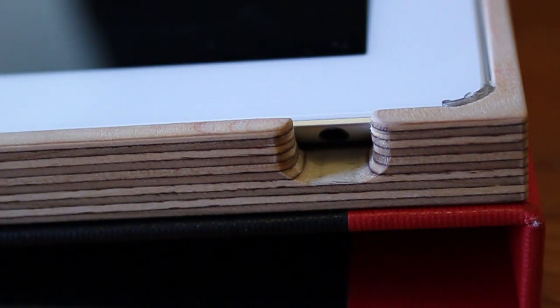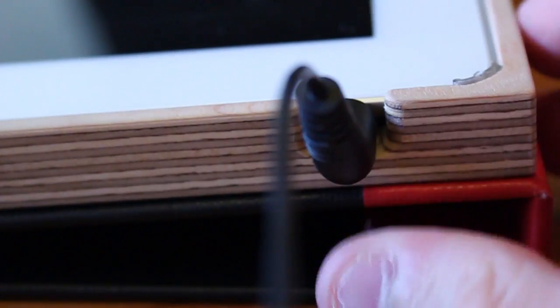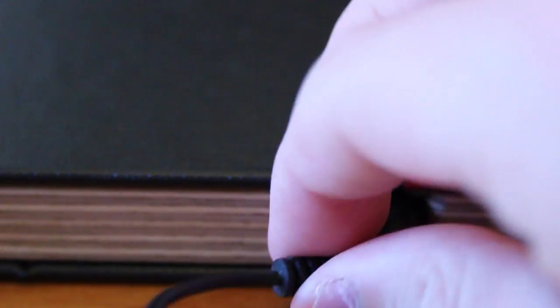Upon receiving the case I did think there could be an issue using headphones because the hole for headphones is quite small, but when testing it out I found that both headphones with a straight jack and headphones with a 90-degree jack fit in just fine, so it wasn't an issue at all.